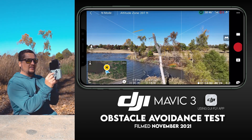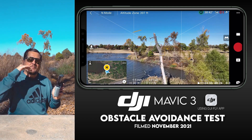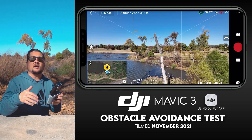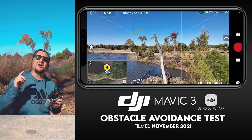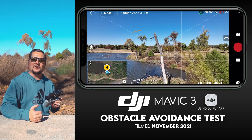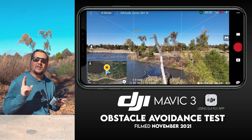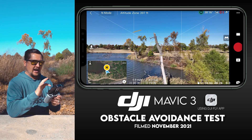Basically, if I were to push up on my right thumbstick and fly directly towards that dead tree, my drone would crash right into it because the sensors are off — there is no obstacle avoidance turned on. I don't get these DJI drones sent to me for free; I spend my good hard-earned money on them, but I do want to do some real-life testing here for you guys.